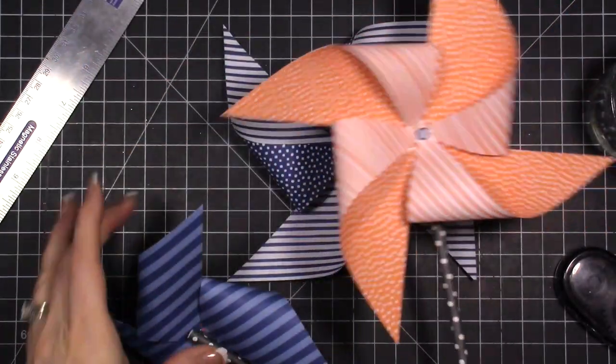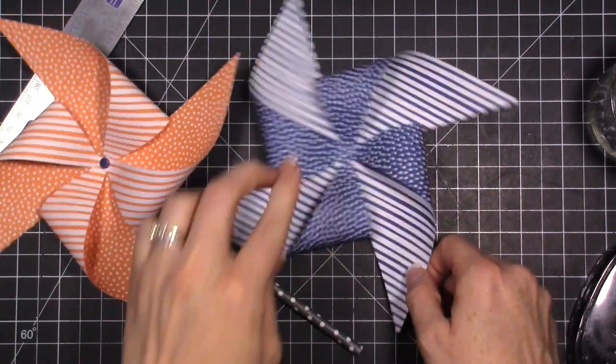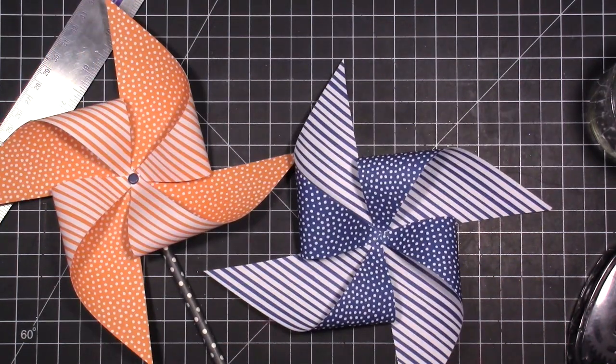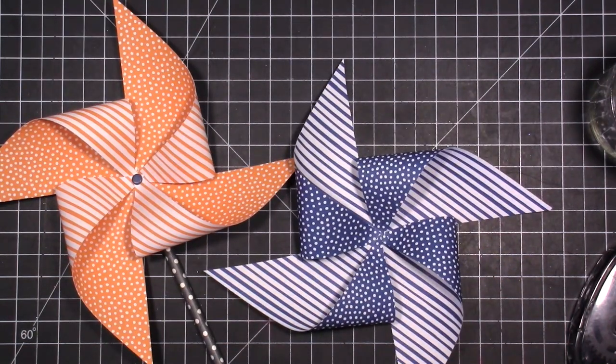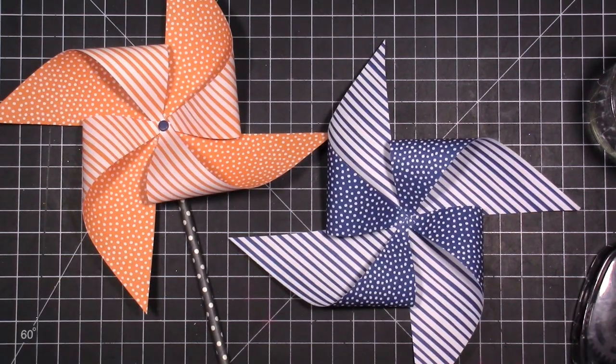So there are my pinwheels! I hope you guys enjoyed seeing how to make those, and I hope you're excited about the 30-year anniversary and the launch of our new catalog. If you have any questions, let me know, and make sure you visit my blog post to see photos of these items — or at the very end of this video you'll see photos. Thank you guys so much for hanging out with me today!